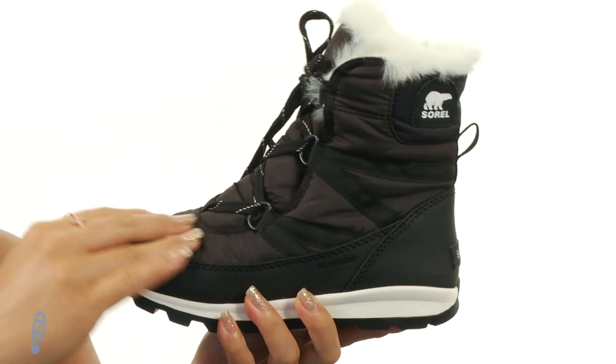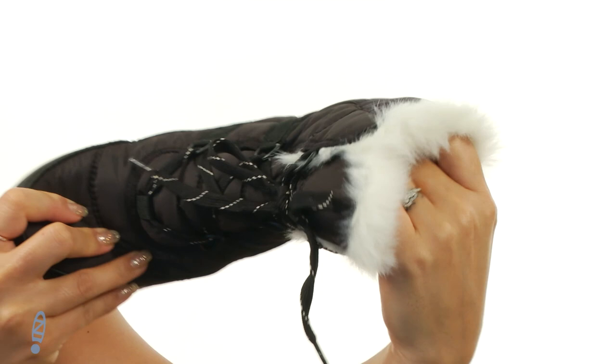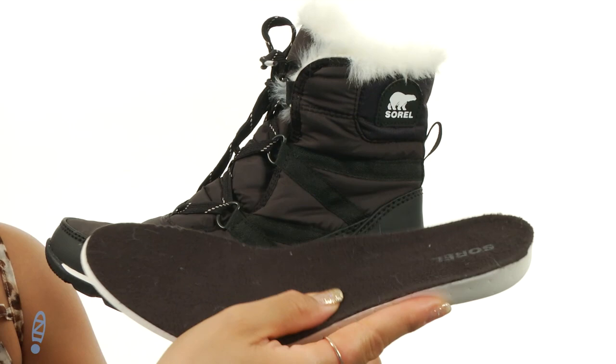These snow boots are seriously so fly. They are made of a waterproof nylon upper and polyurethane coated synthetic overlays. I absolutely love this faux fur snow collar which just adds so much flair. On the inside it is nicely lined with fleece lining and there is a removable EVA footbed for all day comfort.